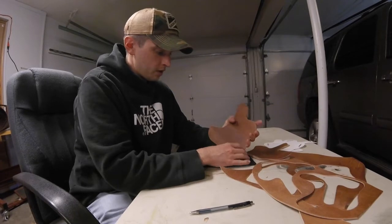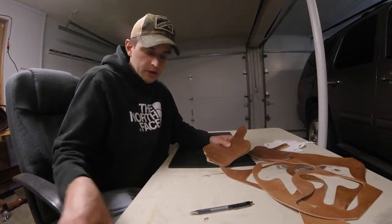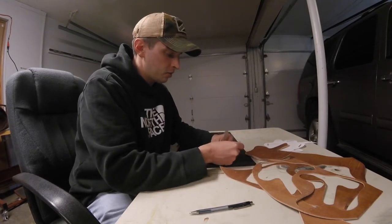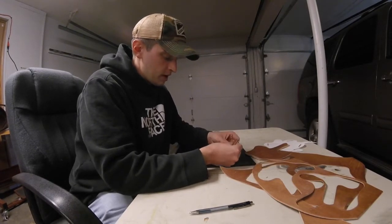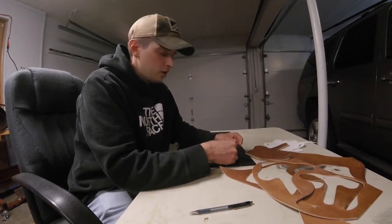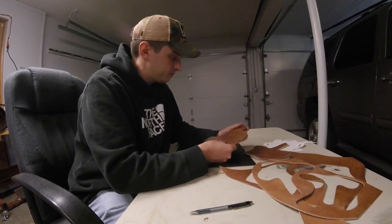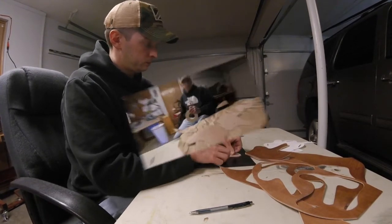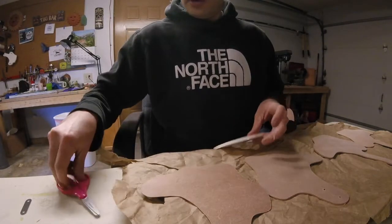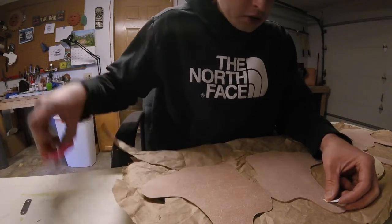It's really important — and I know I forgot to do this on other holsters I've made while practicing — the thumb break has this little metal piece here to help make it more rigid. I want that sandwiched in between the two pieces of leather so it doesn't scratch the weapon when it's placed inside the holster or drawn out. I'm using two-sided tape to help hold this metal brace in place while it's being glued together.